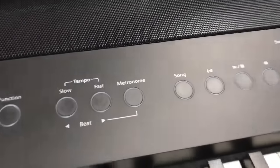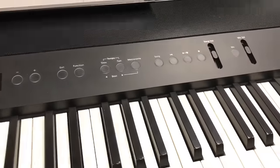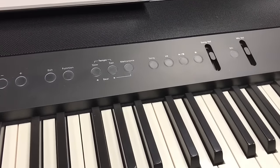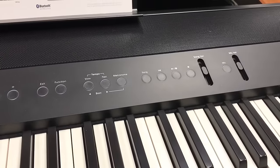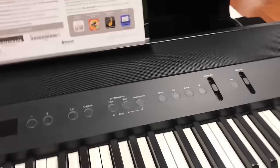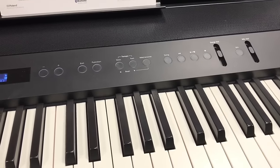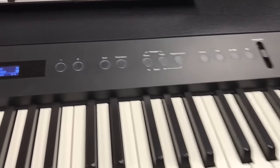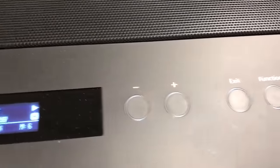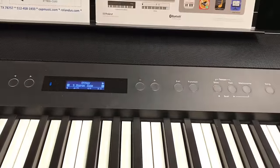It has a built-in song recorder and player, and there's a USB port in the back where you can put a flash drive and load thousands of songs. It will play WAV files and you can also record and play back MIDI files. If you're a student learning to play, most piano methods have backing tracks and you can manipulate the tempo — press the minus button to slow down and practice at a tempo you're comfortable with.